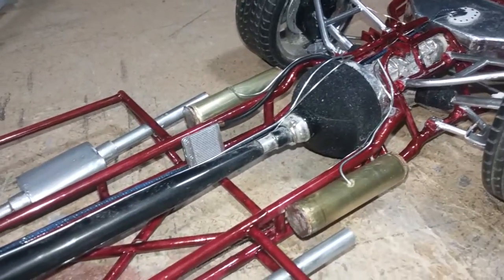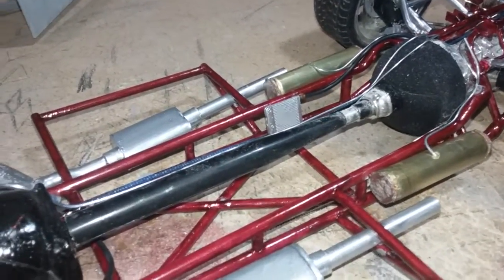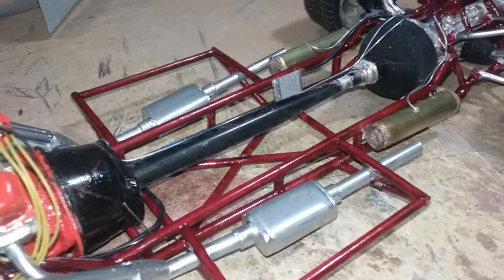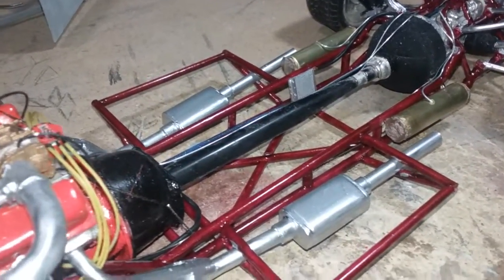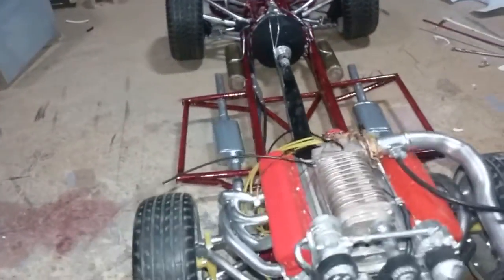I got a differential oil cooler, and I got all the suspension parts fitted.